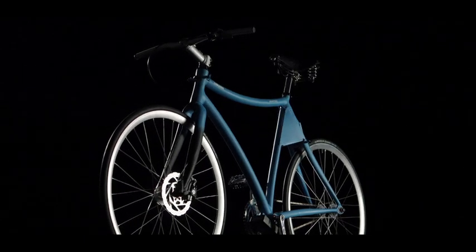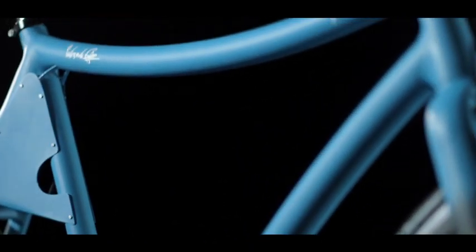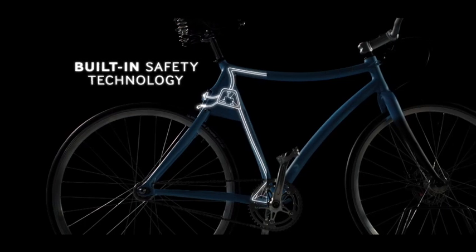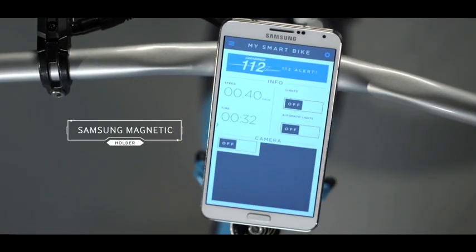Introducing a new concept of City Bike. The first smart bike that protects the rider with its technological soul. A heart of smart components for a new concept of safety, thanks to mobile technology.